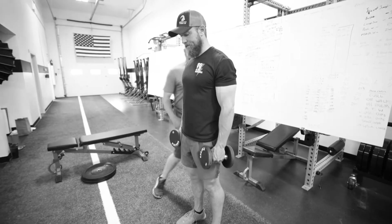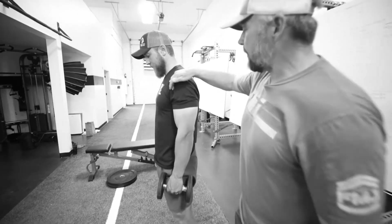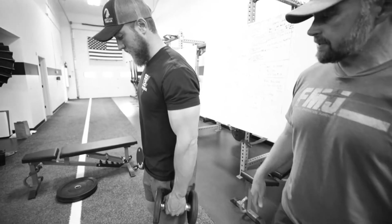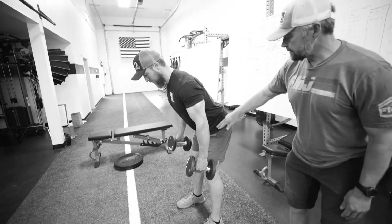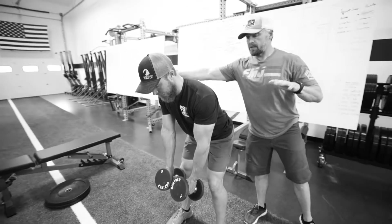His rear delts are gonna be back here — side and front — so we wanna hit the rear delt. He's going to kind of hinge at his hips, push his butt back a little bit. And then when he extends his arms up, it's gonna basically look like a T.